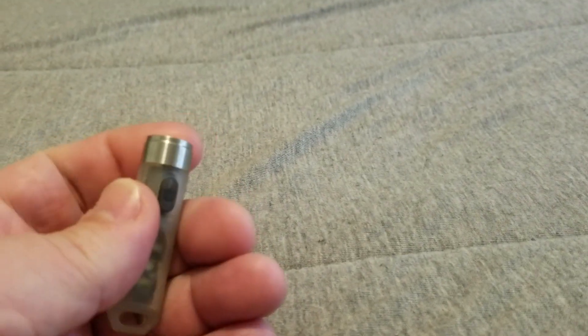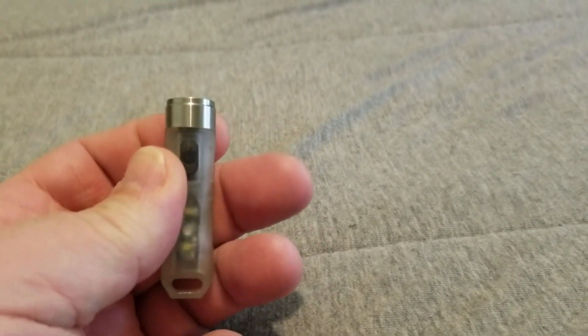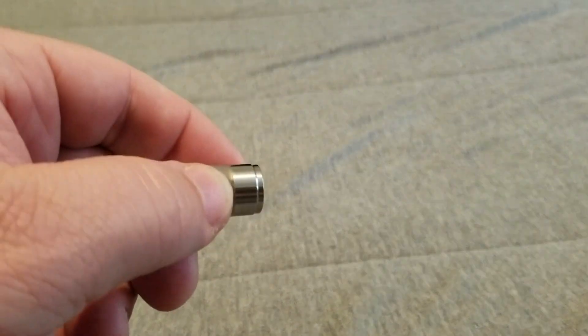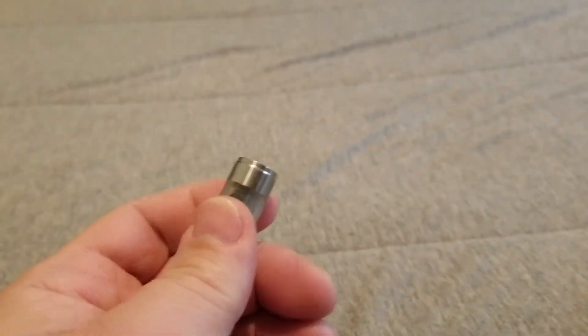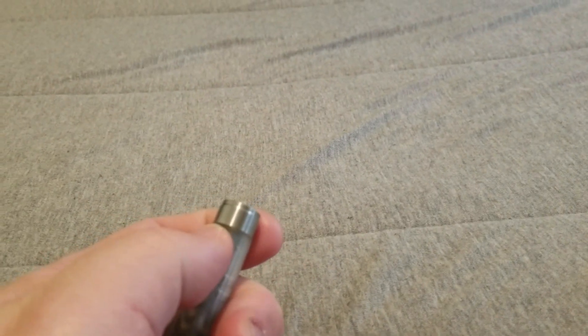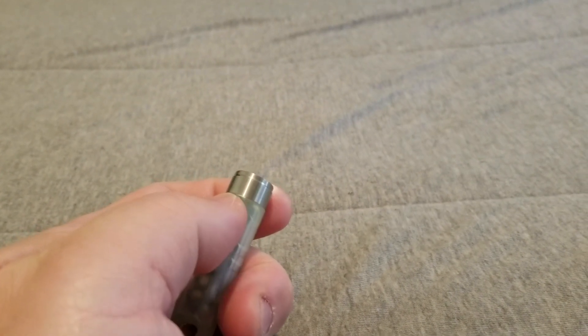As you can tell this flashlight is extremely small. To operate it, hit the switch and it will momentarily stay on. To get to the other modes, you press the button two times and it's going to have a low setting, a medium setting, and a high setting. Hit the button again to turn it off.